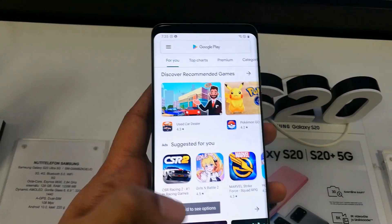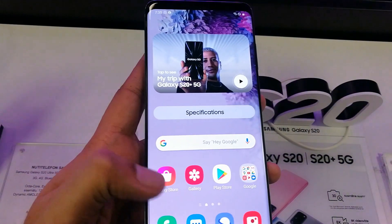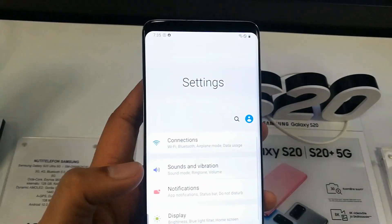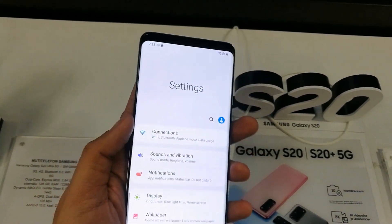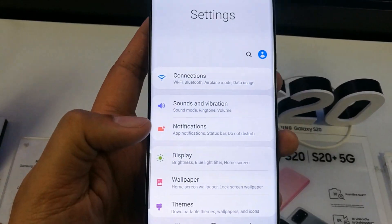You can still use this camera, but it is not showing on your front screen. It's a really cool feature of the Samsung Galaxy S20 Plus. If you want to show it again, go back to Settings and select the Display option.